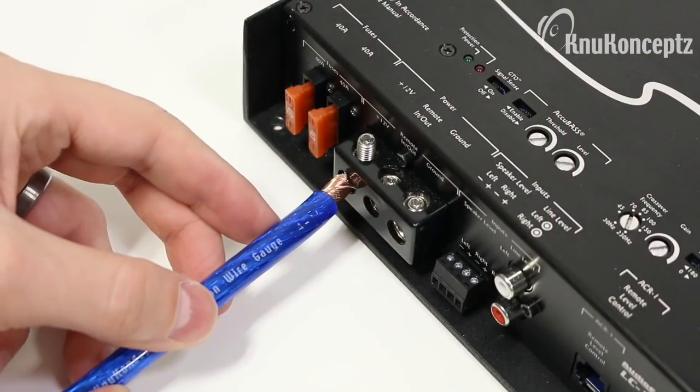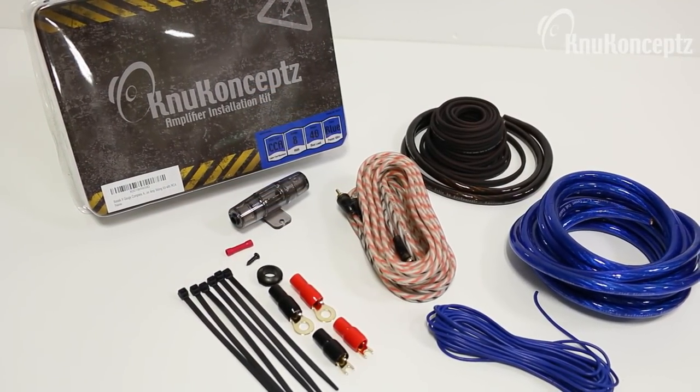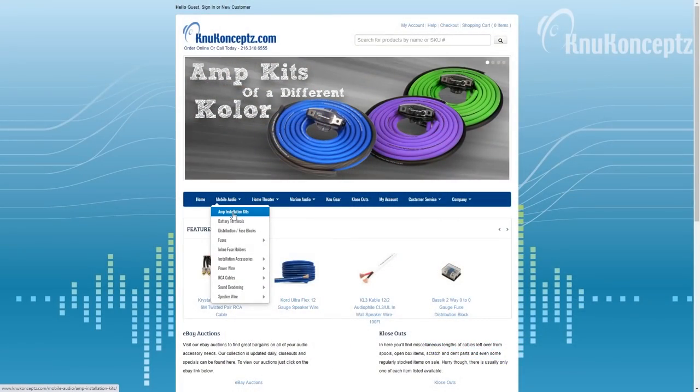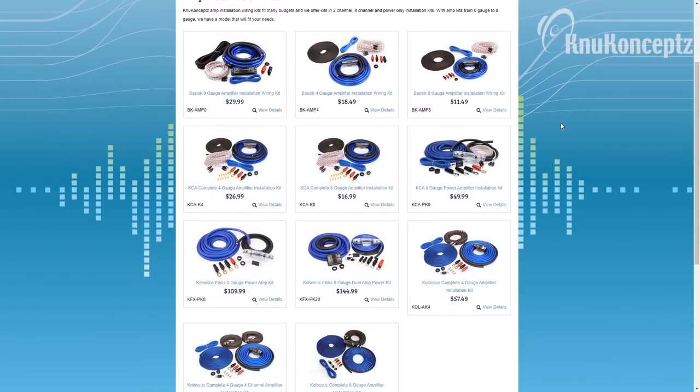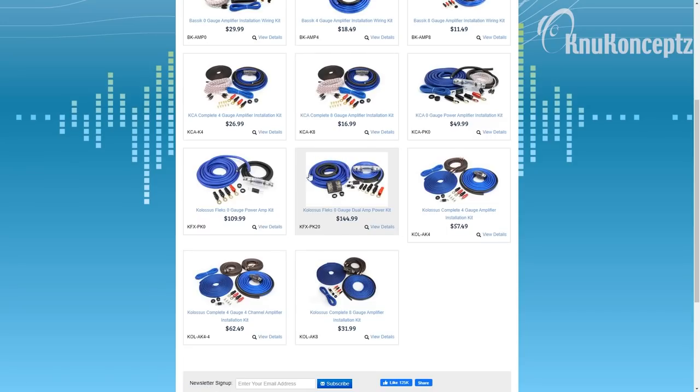This video is brought to you by show sponsor New Concepts. When you're installing a car audio system, you are often adding amplifiers and that means you need an amplifier install kit. New Concepts has a wide variety of different kits available depending on your needed wire size or even if you are running more than one amplifier. I've been using their wiring kits for many, many years, long before I even started the channel. If you guys wanna learn more about them, check out the links down below.